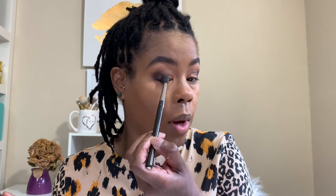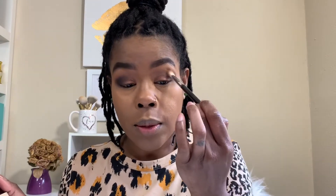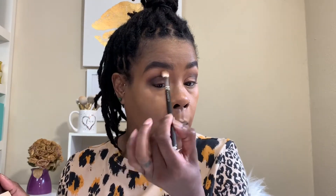That looks good so far — I'm excited! Juvia's Place chocolate palette. I'm gonna do the same for the other eye, just the tip of the brush in the corner. I'm left-handed and for some reason I always struggle with my right eye. Do you guys struggle with the opposite eye you're used to? I'll buff it out a little bit. Then I'm gonna grab that brush we used on the lighter shade, tap off a little excess, and just buff out the top so it won't be so harsh.